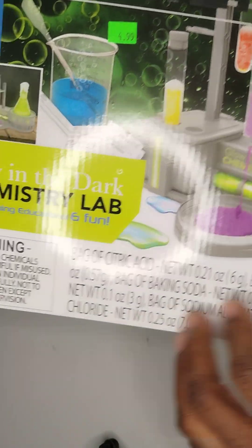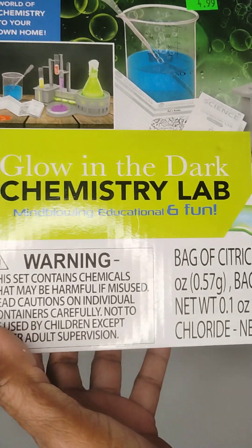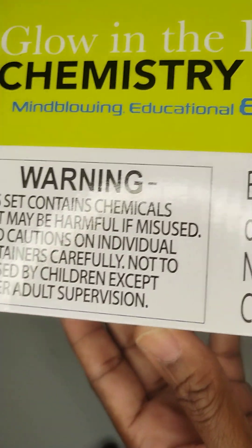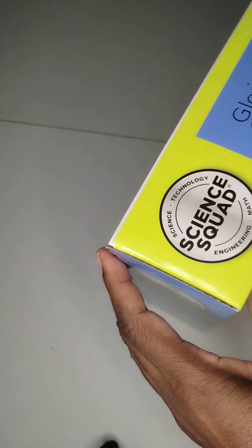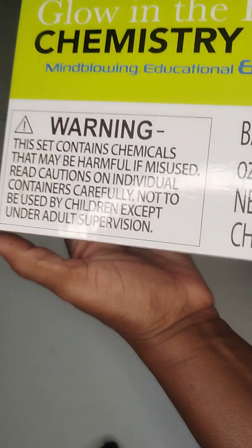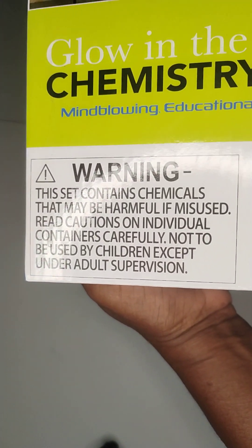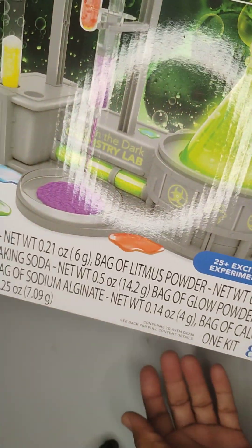We're going to set it up. This one — the insects contained in chemistry may cause harm. So read this, because if you do get this, this is what's causing it. If you can't have these type of things, it's best that you don't do it. There are warnings here. You can read that — just know it has a lot of acid stuff in here.